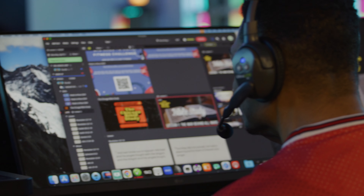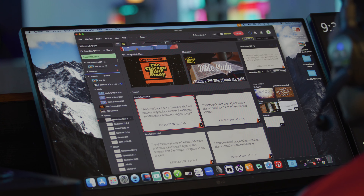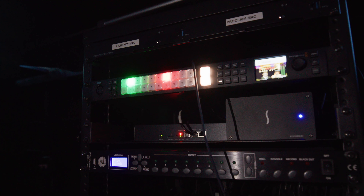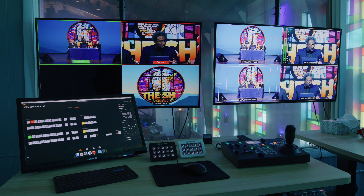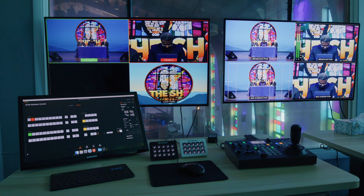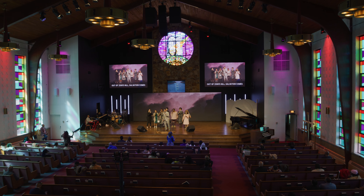Let's talk about their video routing setup. For the large center screen, they're outputting an HDMI signal from the Proclaim computer that runs their presentation software. They run one HDMI output to the processor for the center screen and another HDMI output to the smaller processor for the confidence monitor. For the side screens — where they often have IMAG for people preaching on stage or special events like baptisms — they're actually pulling an M/E mix effect from the ATEM Constellation, so they can switch between displaying video from Proclaim or a camera angle to get that IMAG effect on the side screens.